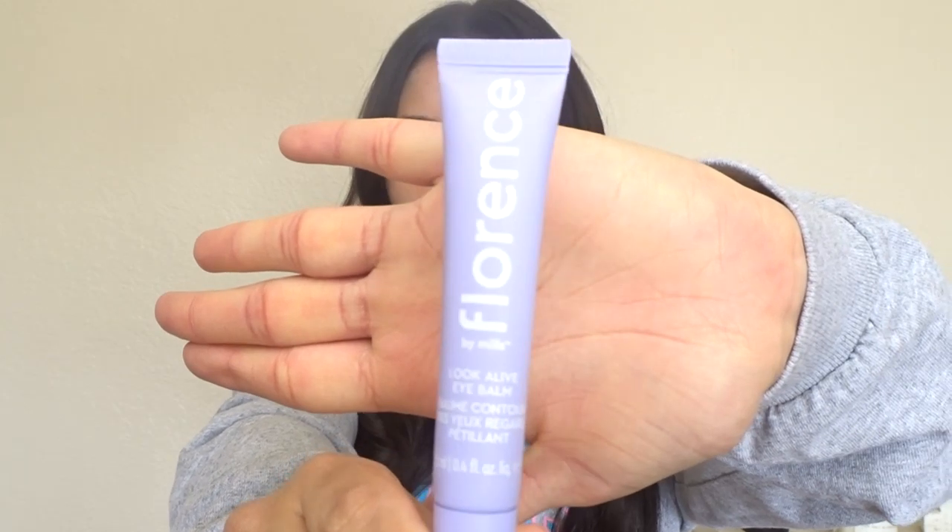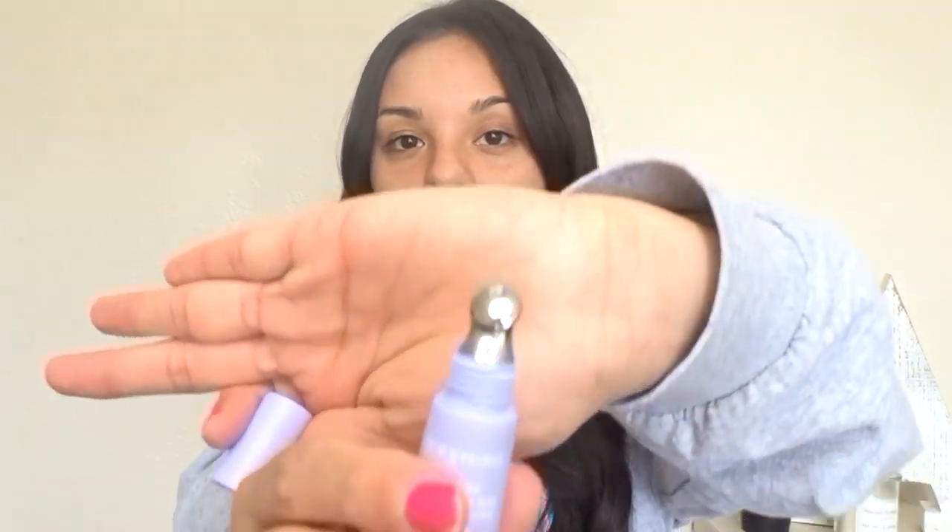This right here is the Look Alive Eye Balm, and I got it at Ulta. It has snow mushroom and vitamin B12 in it, and it comes with a metal cooling tip. Right before I do my makeup I always apply it underneath my eyes. The cooling metal tip helps reduce inflammation and swollenness around the eyes and really takes it down. I just rub it all around my eye.